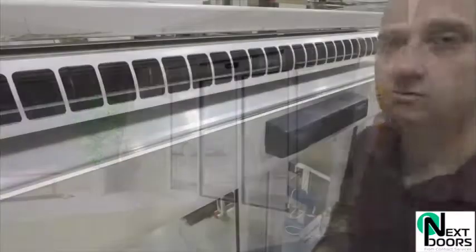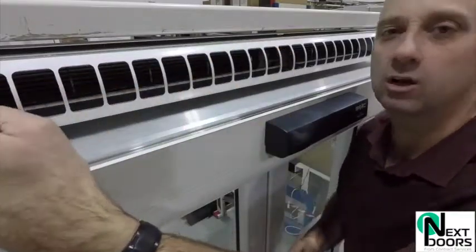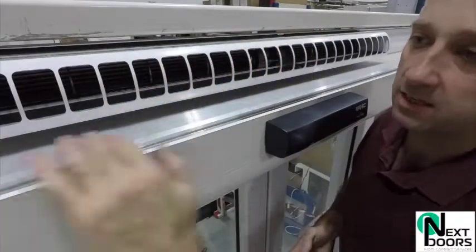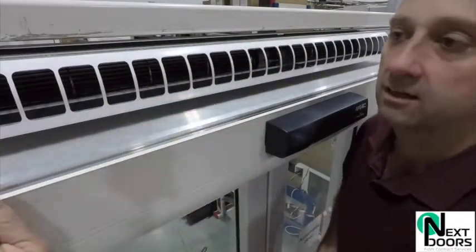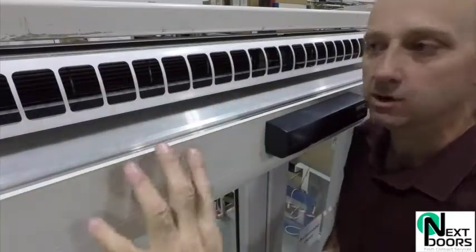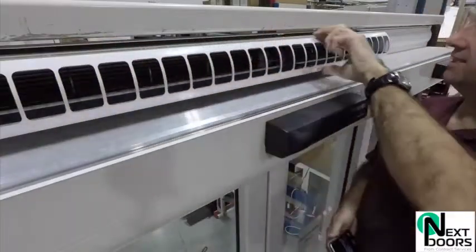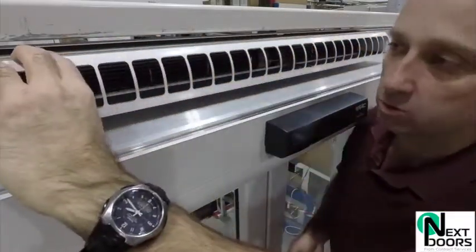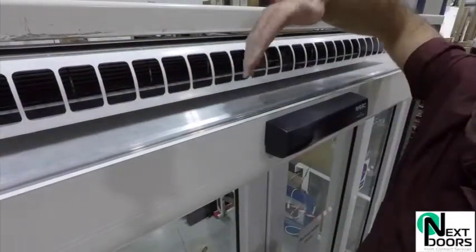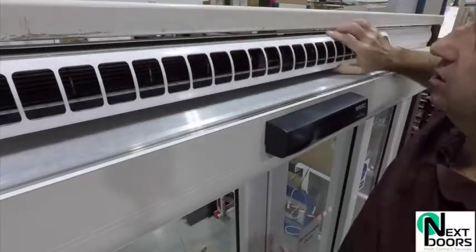I've come up onto the top of the operator here to show you a closer view of the air input. This section that sits above is the automatic door header box — where the operator, the electronics, and the motor are. This is a traditional setup, but this section sits above the top of the door system, and this is where the air input is — where the warmer air is literally sucked in and then blown back down.